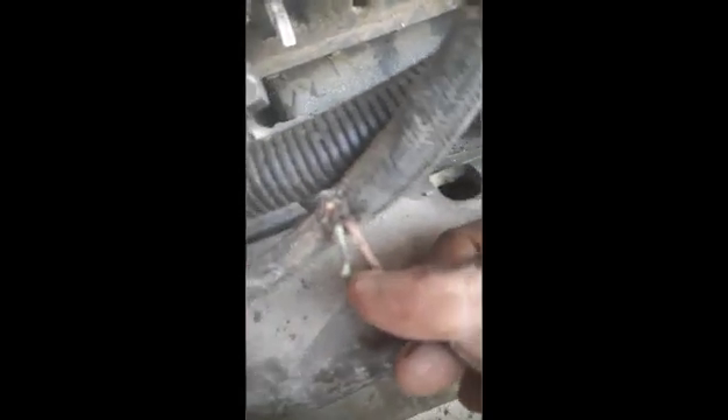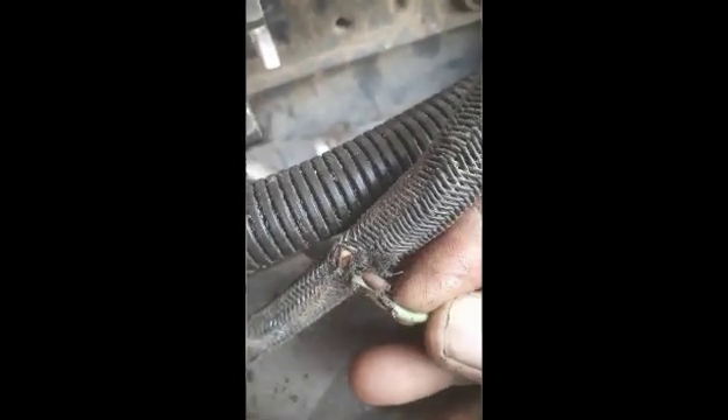I removed the tape that was wrapping the harness. When I checked, the wire looked good on the outside but inside it was broken. I will stop the video here, repair the harness, and then check the status.